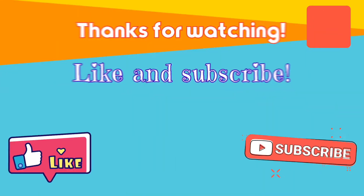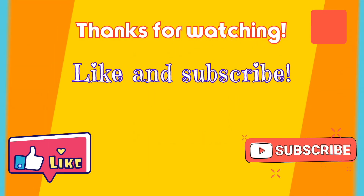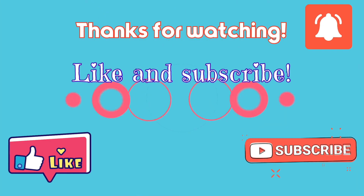I hope you guys enjoy this recipe. If you guys like the video, please leave a like and subscribe for more videos. Have a nice day, buddy. Bye-bye.